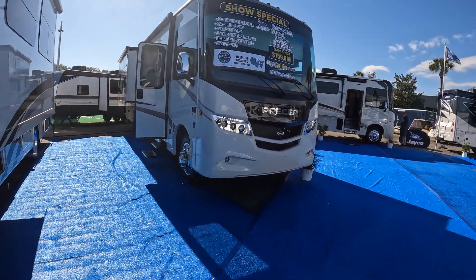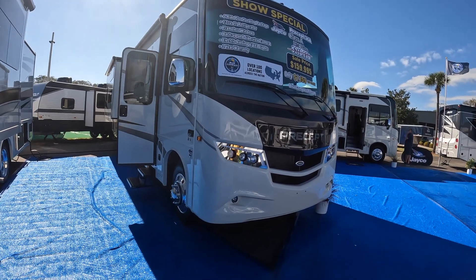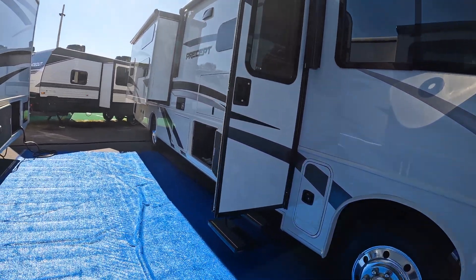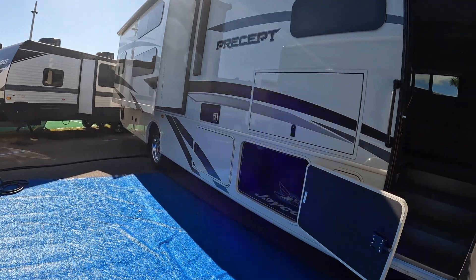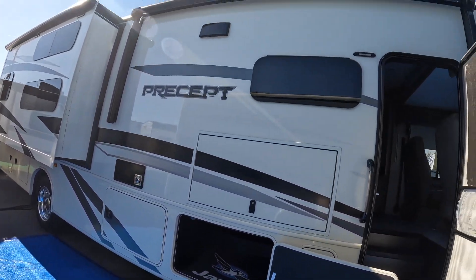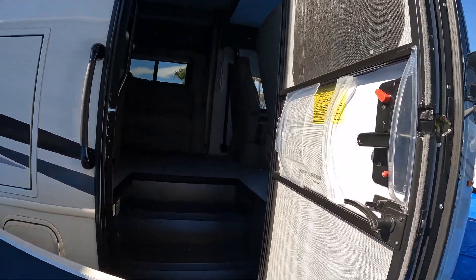Now we are looking at the Jayco Precept, Model 36A, sale price $159,000 — Class A. It has a slide-out, a big TV right on the outside, and nice compartment storage, which is what we like on the Class As. Let's go inside.